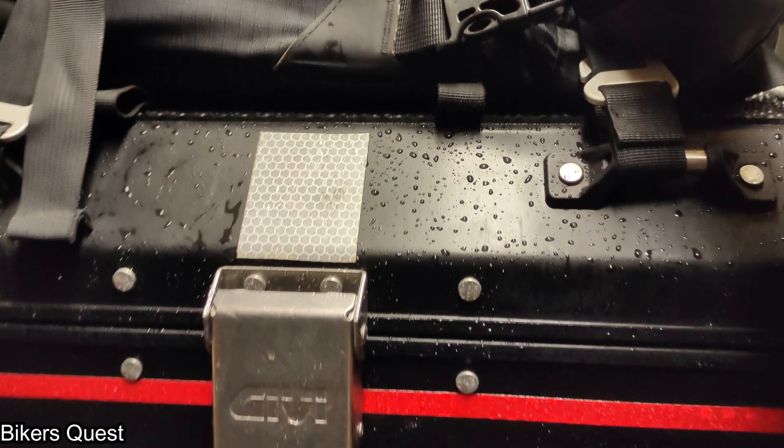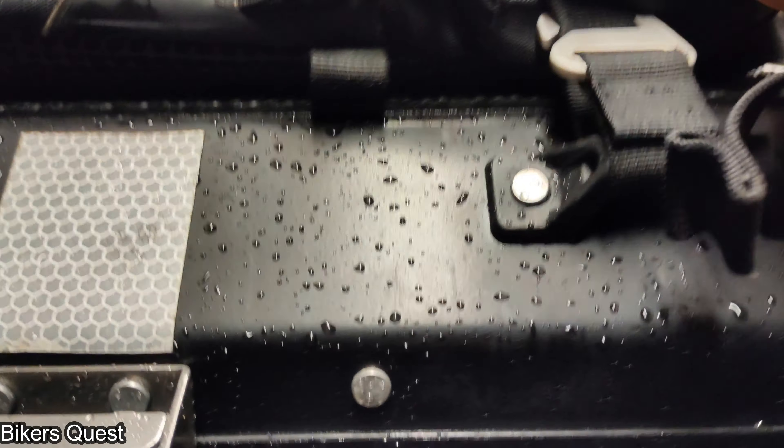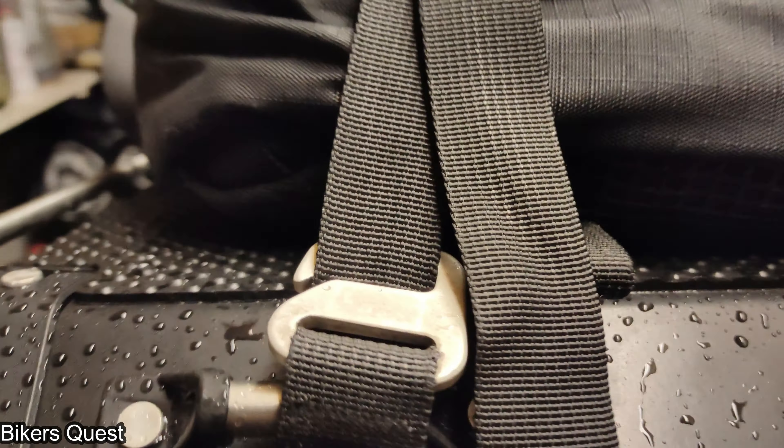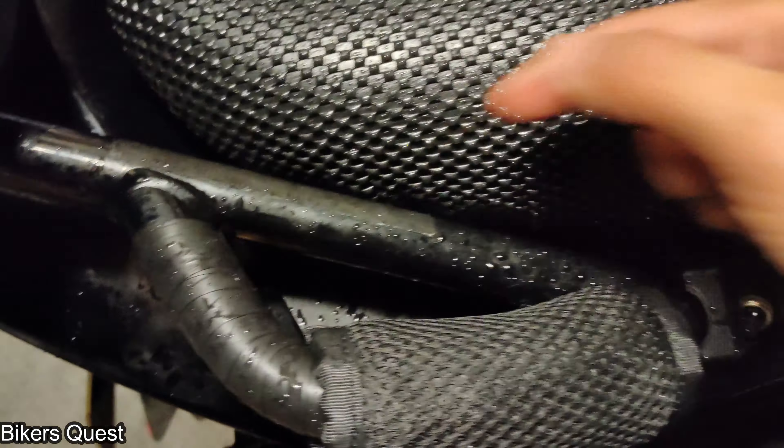You want to cinch it down so the hook gets tight. As you can see, it's pretty rock-solid on here, so you don't actually need those hooks — especially if you have grab handles like this, you can just loop it around itself.